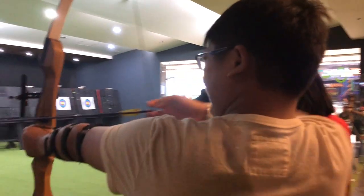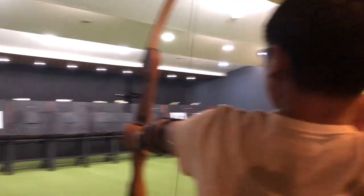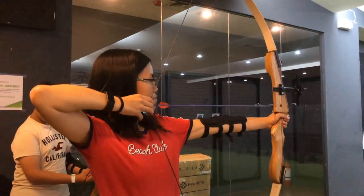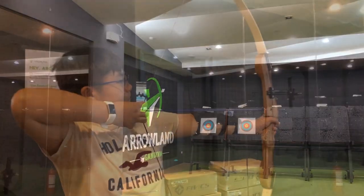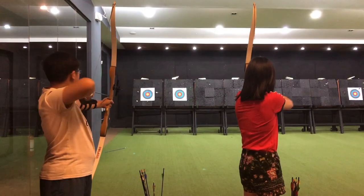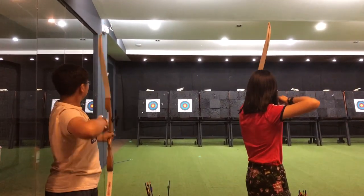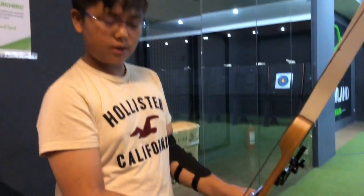Oh, it's going up. Can you see that? Oh, it's a little too — I don't know if it's going out. Oh my god, thumbs up!